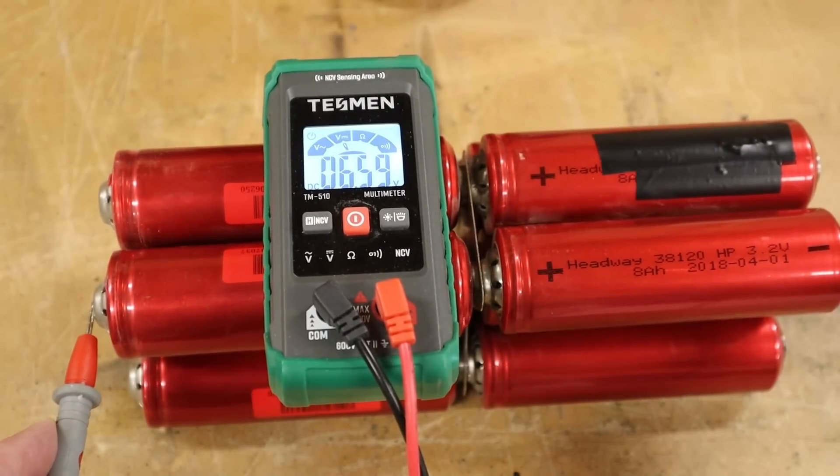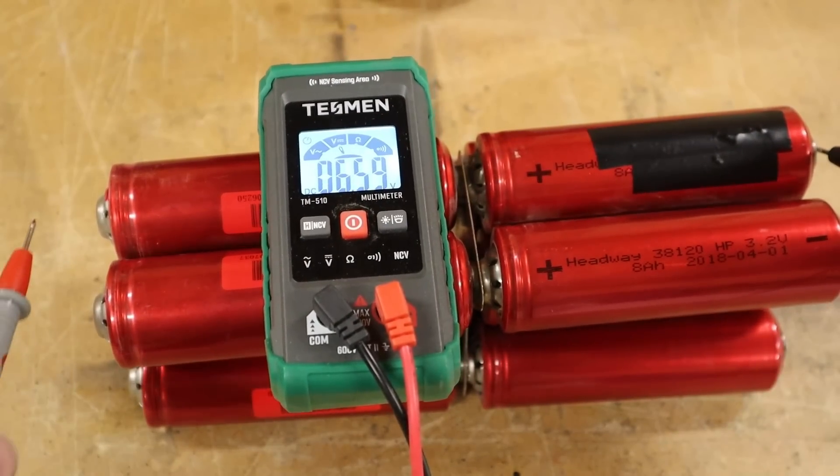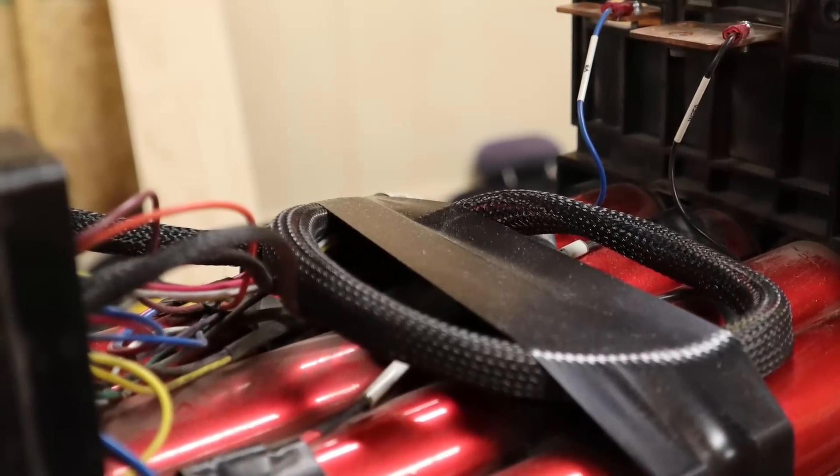Now that one of the sets is out, it's easier to see how this thing is wired. What we have here is two of the parallel groups wired end to end to make one group in series. So this piece will get you 48 amp hours and 6.4 volts — my multimeter is reading 6.59. If you probe in the middle you should get around 3.2 volts, and when I test I'm getting 3.29 to 3.3. You should not have to top balance your cells, but if you wanted to, you could unscrew the individual cells and do that.